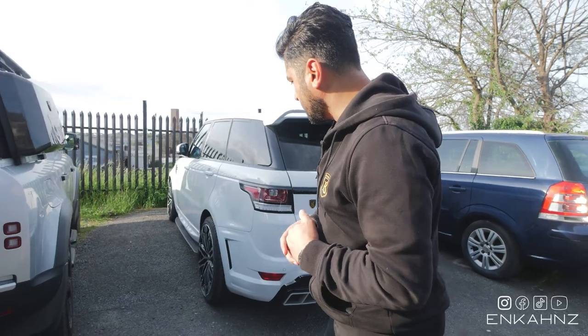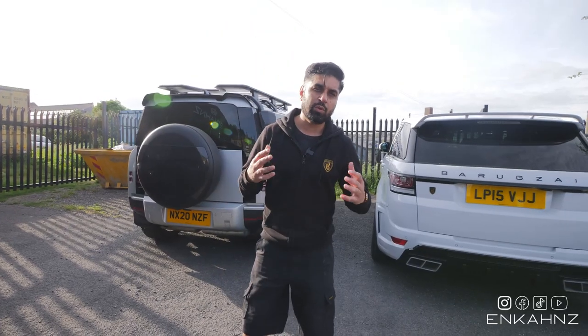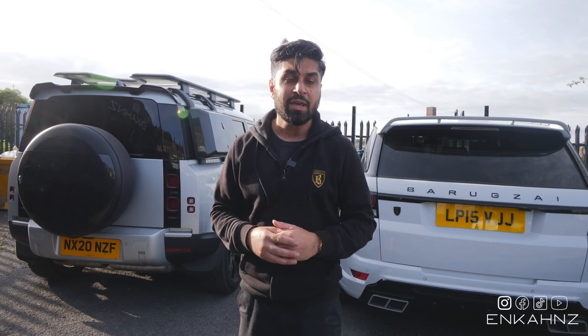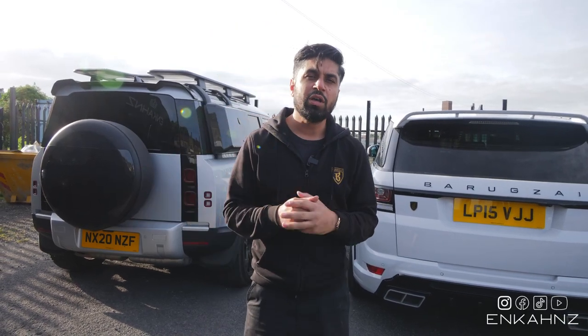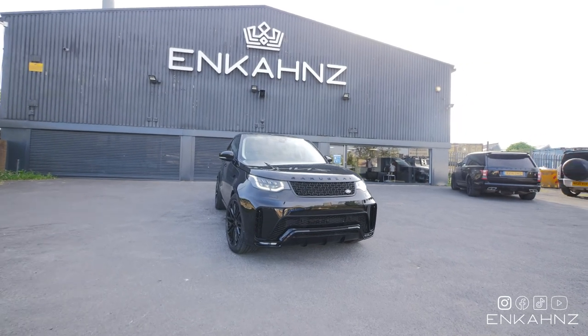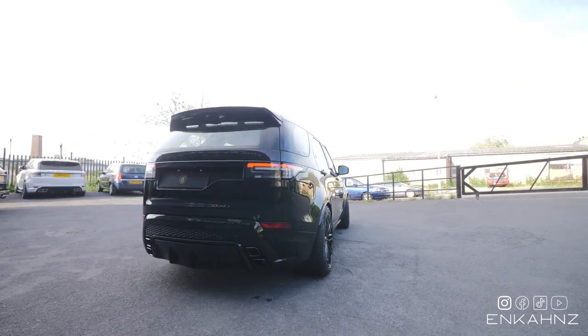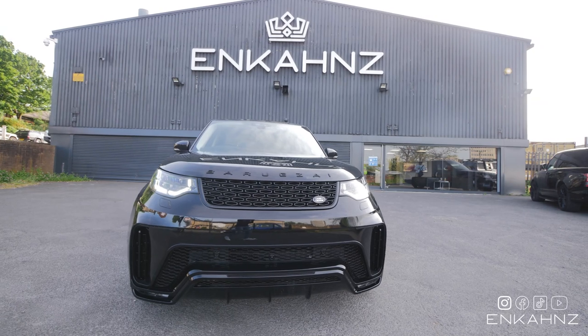We've also got the Range Rover Sport - one of our most popular cars to customize and sell. The 2014 to 2021 models are heading to our Barrack Zai signature vehicle showroom in Newcastle. Visit our website for great deals, or if you've got a car to customize, come to us or give us a call. We can do interior, exterior, vinyl wrap, color change, alloy wheels, exhaust systems, and in-car entertainment - our limit is your imagination. Thank you for watching - make sure you subscribe, comment, like, and share. We appreciate all the support. Have a great weekend - see you next time!